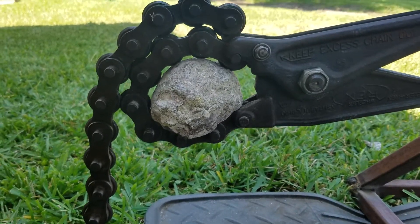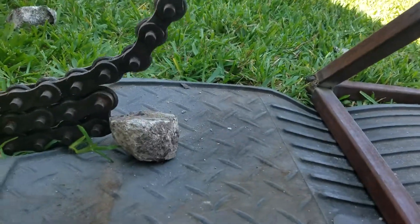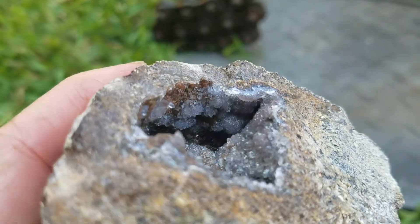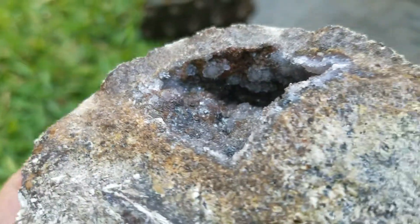This is just an outer chunk. Hit the toughy. That was almost solid all the way through.